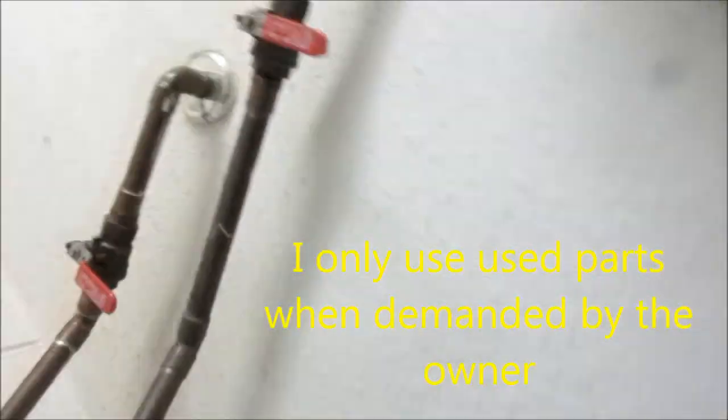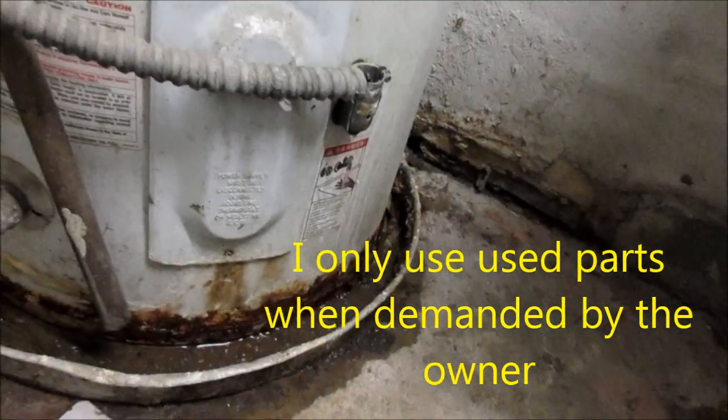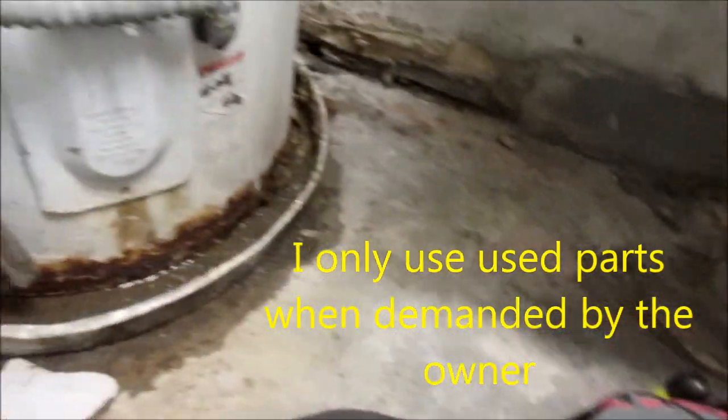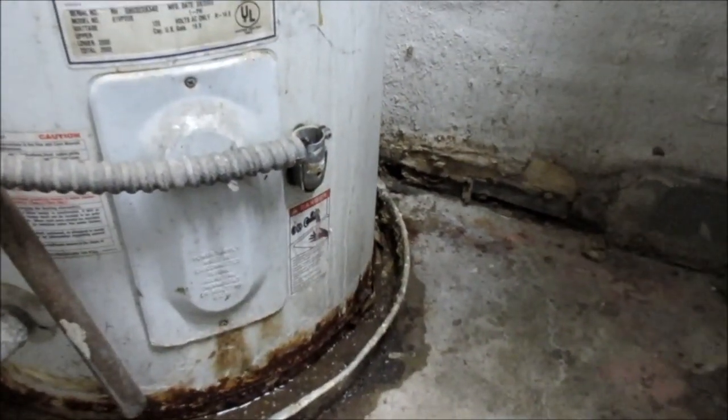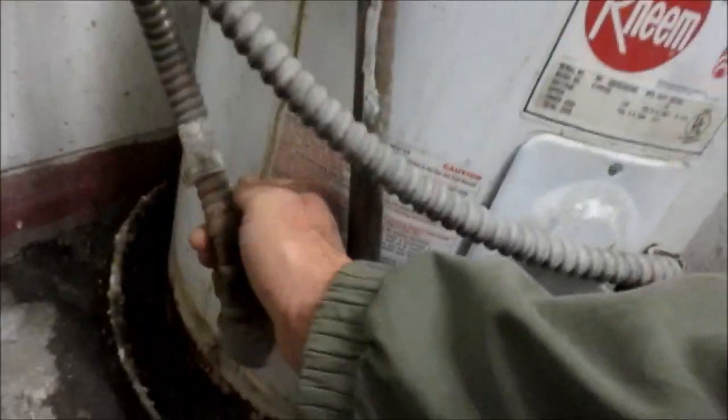The dreaded water heater. Luckily we have shutoffs here — makes it easy. Otherwise this place would probably be flooded. Ideally you want to shut the power off, but I don't know where the power shutoff is for this. It might be tricky, so I'm going to take this apart and take a look at it.